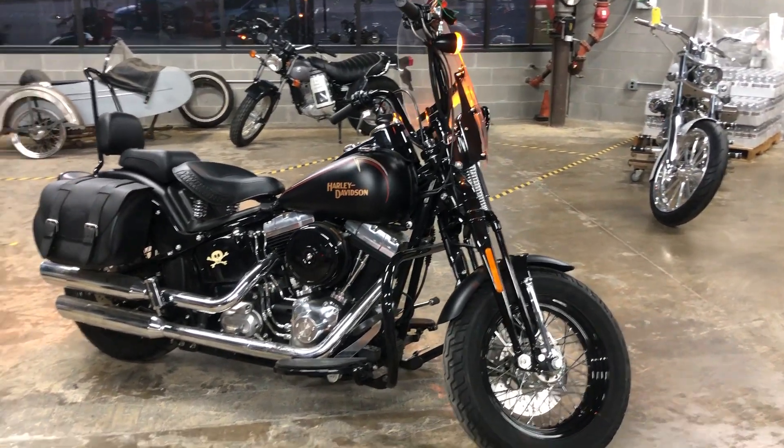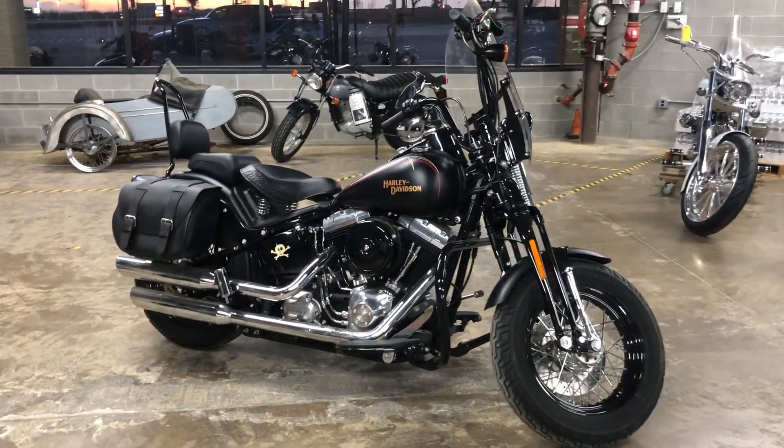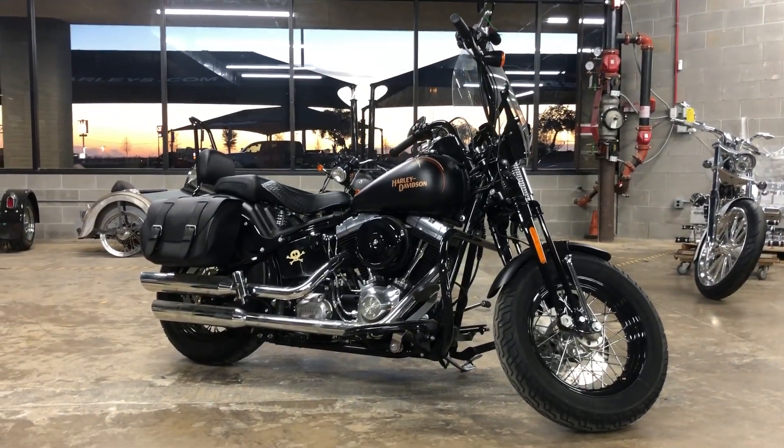So there you have it — the Harley-Davidson Softail Crossbones.